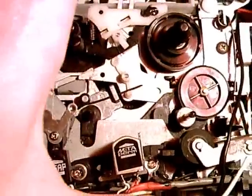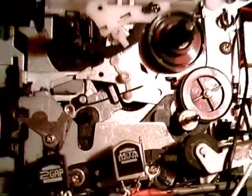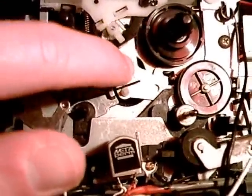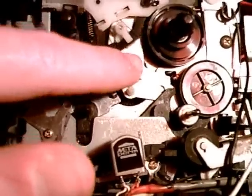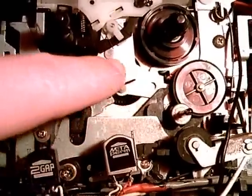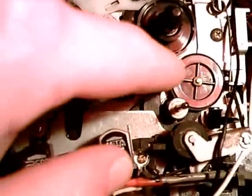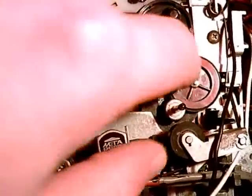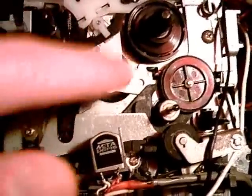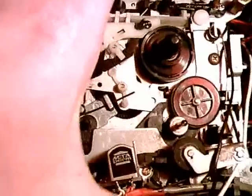Now, fast forward — the mechanism is supposed to do the same thing but in the other direction, so that it would move this metal piece into this direction. But unfortunately, a little plastic part that is supposed to put this into this position — this plastic piece is behind the idler wheel so you cannot see it. Unfortunately, that plastic piece is broken, so fast forward just doesn't work.